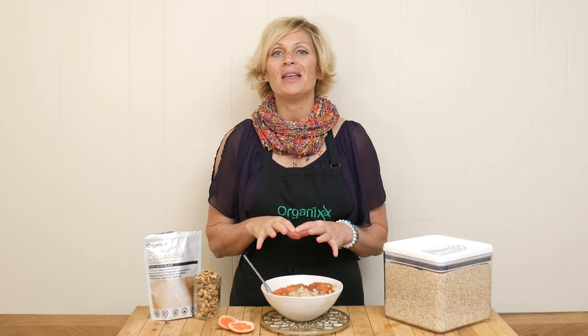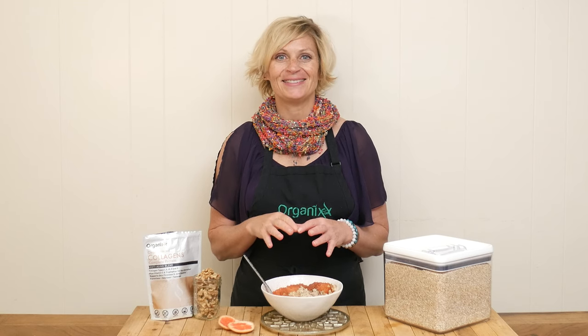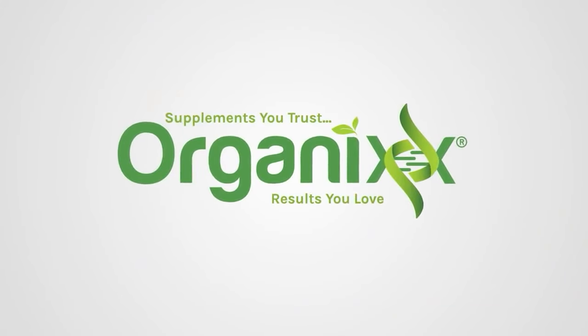Do you love oatmeal and grapefruit? I have a super fun way to serve them up together today. Hi there, my name is Katrina. Welcome to the Organics Channel where we experiment in the kitchen with different foods and flavors and supplements to create healthy recipes to hopefully entice you to cook more at home.